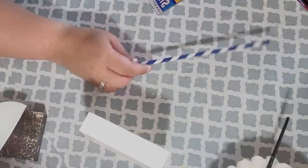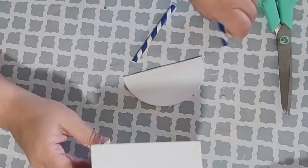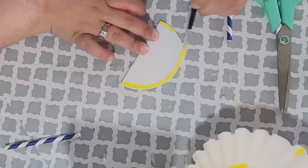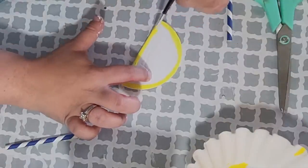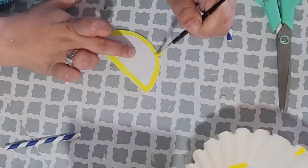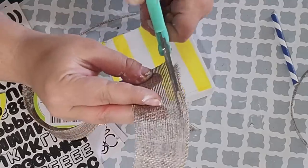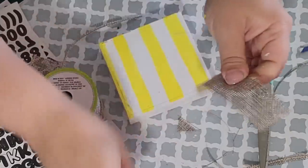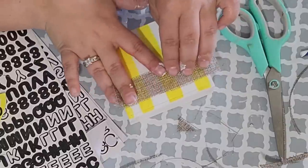Next, I used this blue and white straw that I got in a pack from the Dollar Tree and I cut it down so I had two even sticks. Next, by using that yellow paint, I outlined the perimeter of that curved piece. While that was drying, I took this burlap ribbon that I got from the Dollar Tree and I cut off a piece to fit on my box. Then I went ahead and cut off the ends because I'm going to fray it. So I pulled some string off of the sides so that way it was frayed.